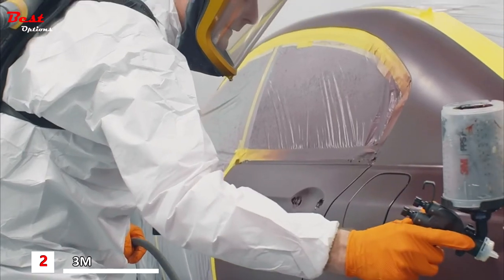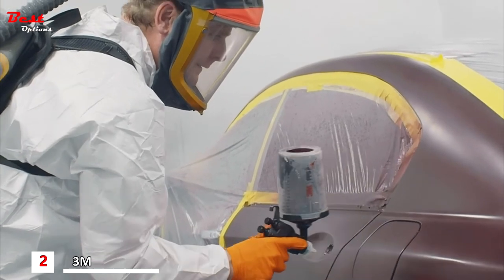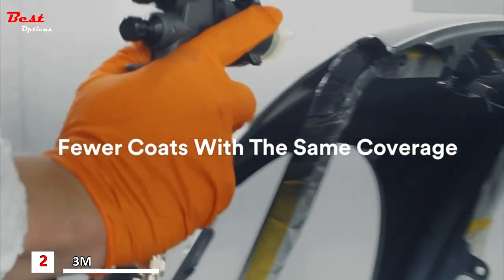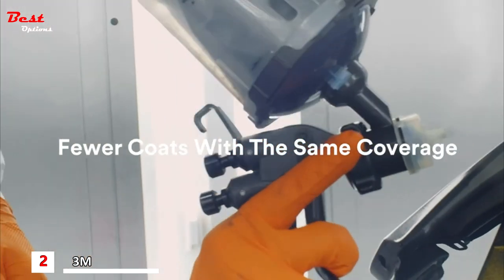The 3M Spray Gun compares well with other guns I've sprayed with in the past. The thing that surprised me the most was my nemesis colors — the colors that I would struggle to make meet my standards. I went in there with that gun and three less coats, and the paint job was done.